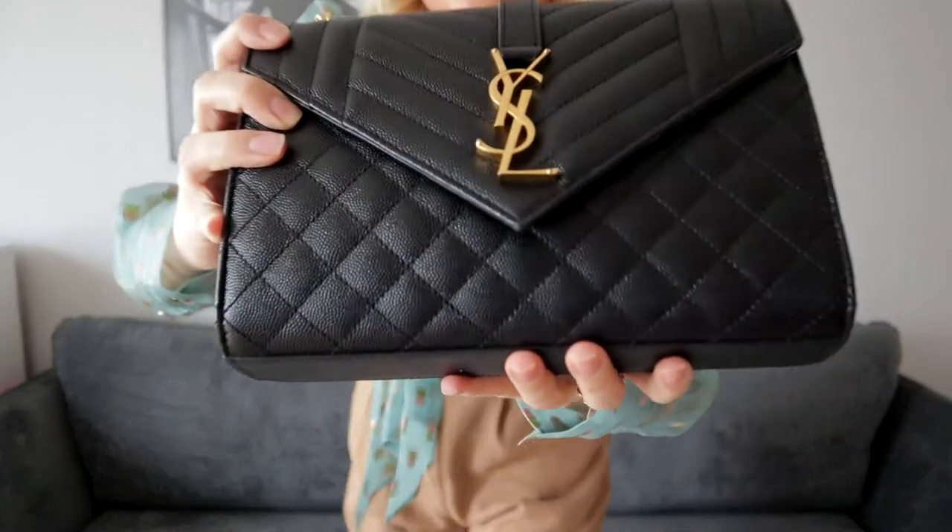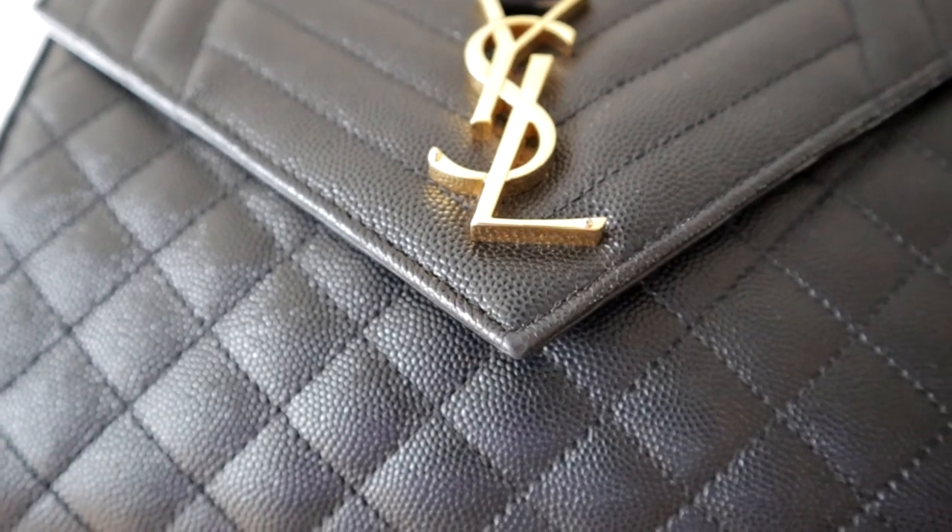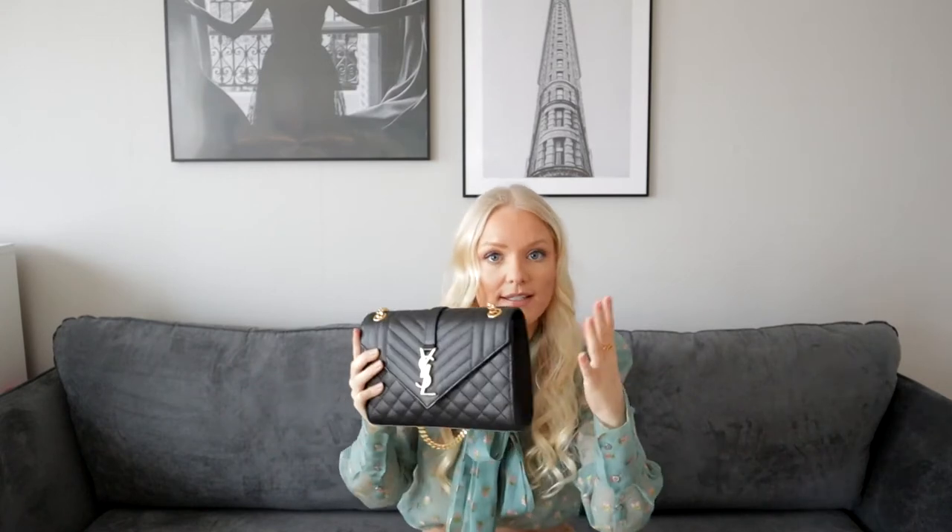Overall, this bag is in amazing condition. It's in caviar leather, which is a very durable material. The tip of the flap has a little bit of wear to it, and the reason is that when I open the bag I used to open it like this. But if you're going to get this bag, I recommend you to open it a little bit on the side, because it's quite hard to open and close — that's why this part will bend after a while.